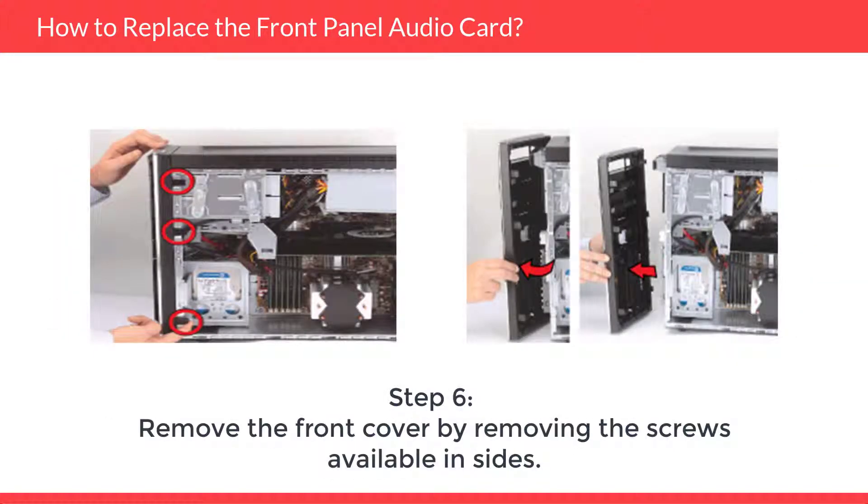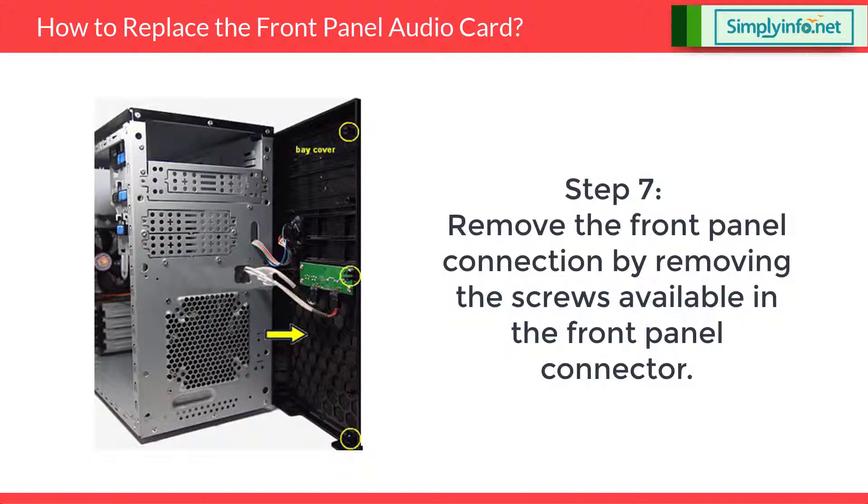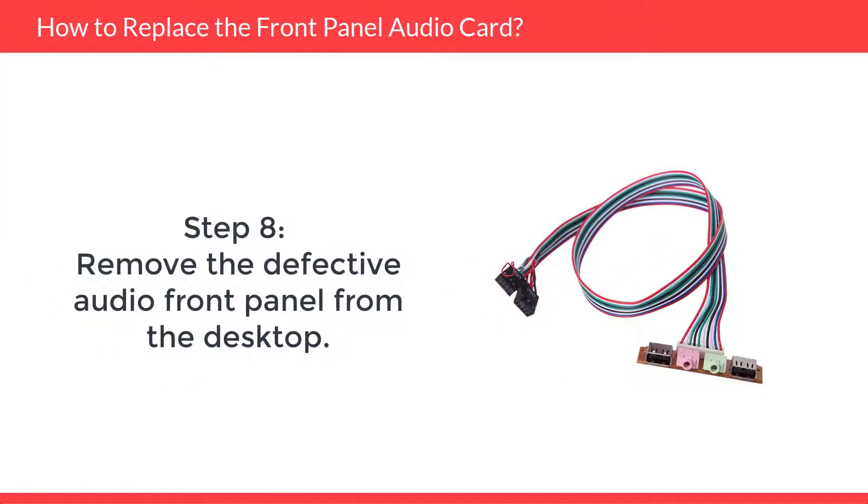Step 6: Remove the front cover by removing the screws available on the sides. Step 7: Remove the front panel connection by removing the screws available on the sides. Step 8: Remove the defective audio front panel from the desktop.